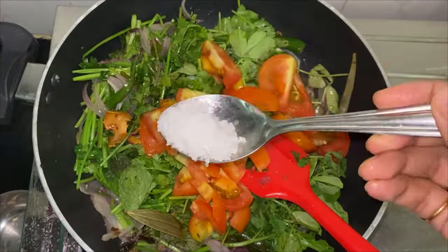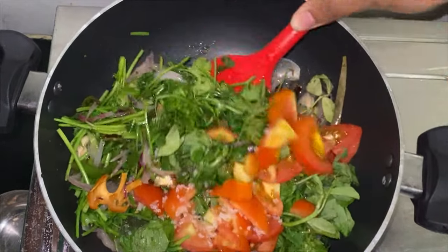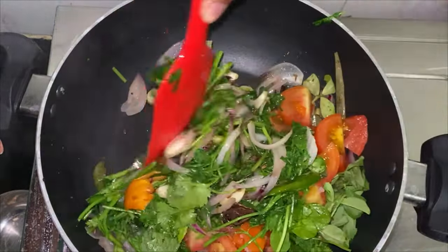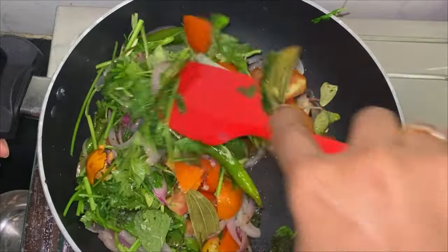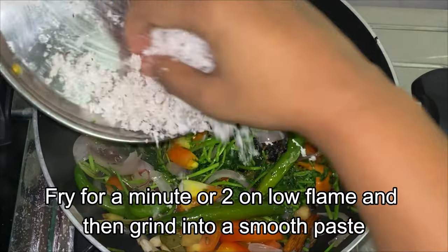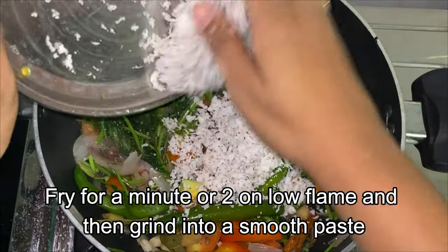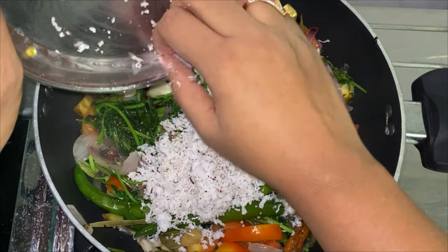Now add 1 big tomato. Add some salt so that everything cooks faster, then mix well. This is the only time-consuming task in the recipe — that is frying the ingredients. Once you do it, the rest is just assembly and cooking. Now add half a cup of freshly grated coconut and fry it for another minute or so, then cool everything and grind into a fine paste.